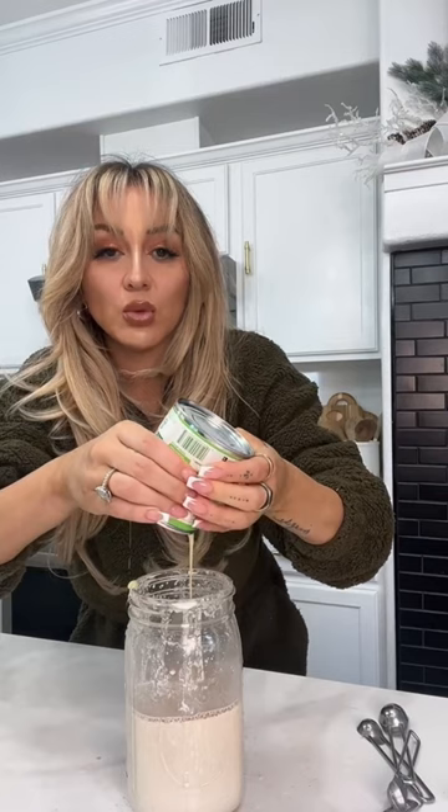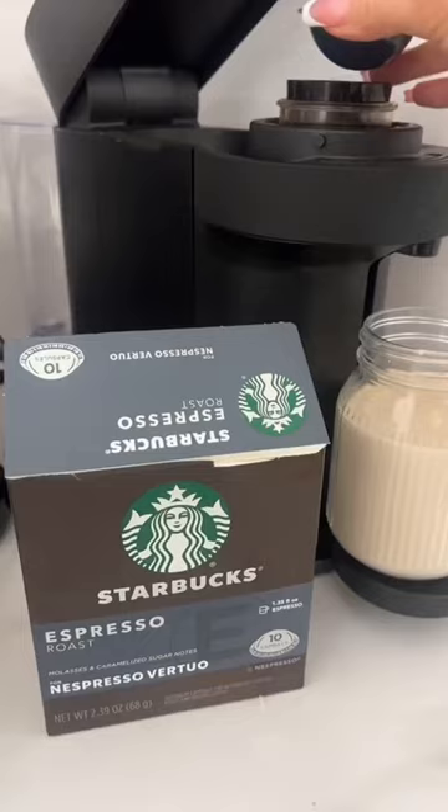We're gonna add lechata. This is what's gonna make it sweet and yummy. This is what I'm using. Adding in some ice. Look at the color — look at this shade. So good.